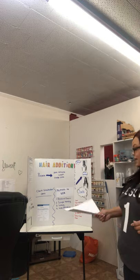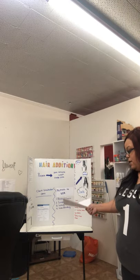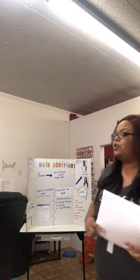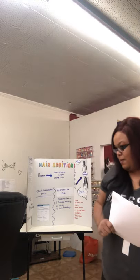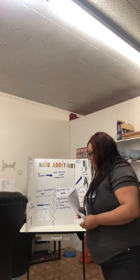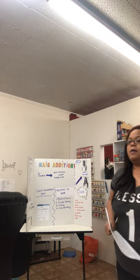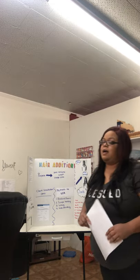We will use hand sanitizer if we drop our comb on the floor or if we throw the trash away. Disinfecting, better known as decontamination, will also involve barbicide. The ratio of barbicide is two ounces of barbicide to 32 ounces of water. You always want to wash your hands before your client and in between clients if you have time.